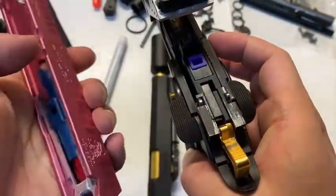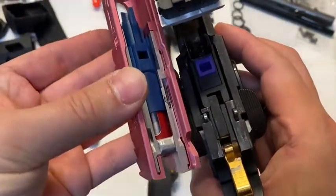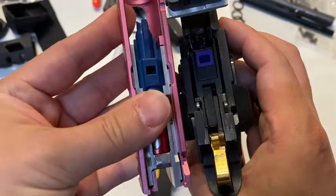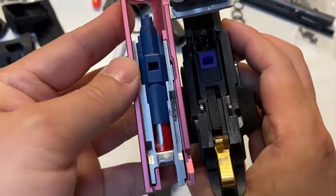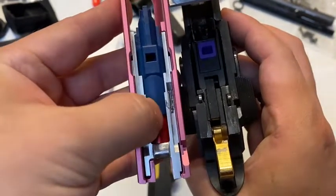Your striker would have retracted, which is good. However, with the regular gas blowback unit, your gas is still open. You only get cut off here. So during this time when the nozzle is here, the gas has no place to go.